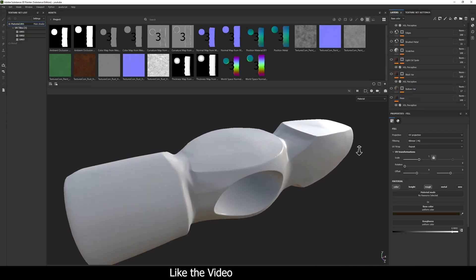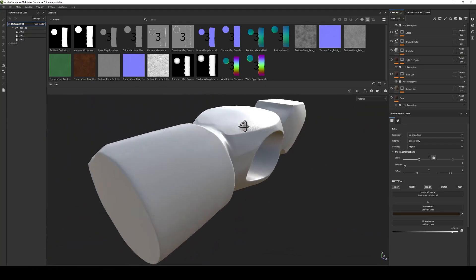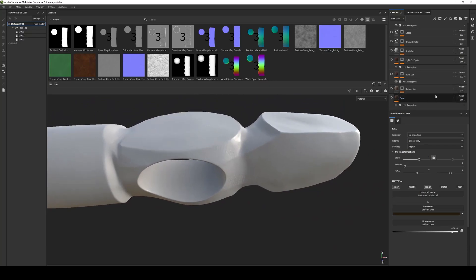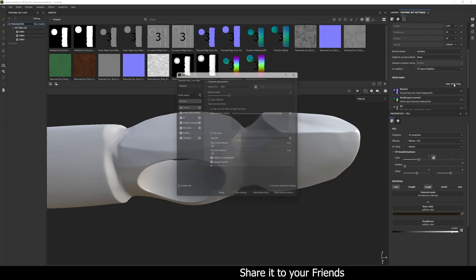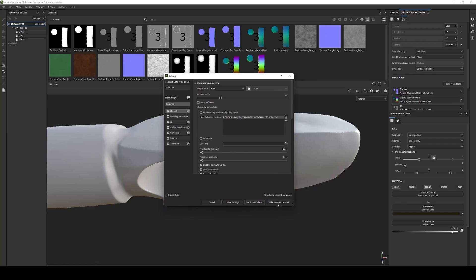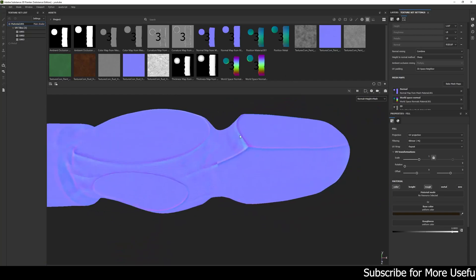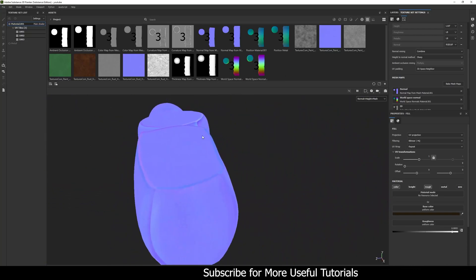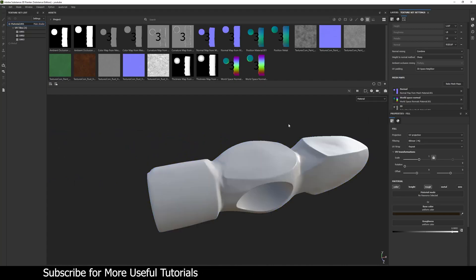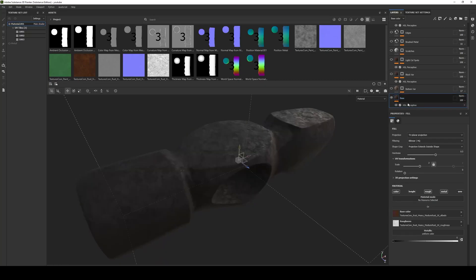The normal details you are seeing here come from a high-res mesh which I sculpted in ZBrush. This is the high-res mesh of the hammer head which I used to bake the normal map. So this is the normal map baked from the ZBrush high-res mesh. Now let's start with the very first layer.